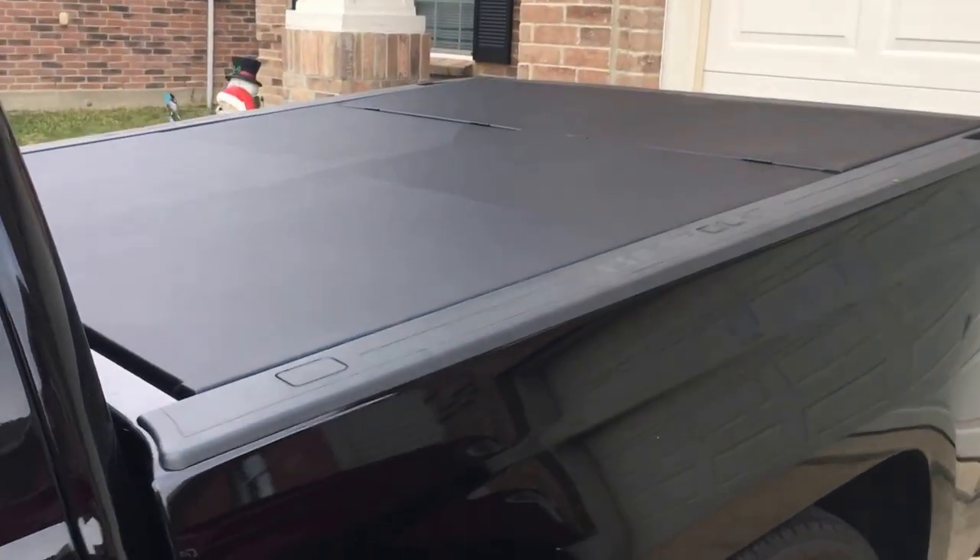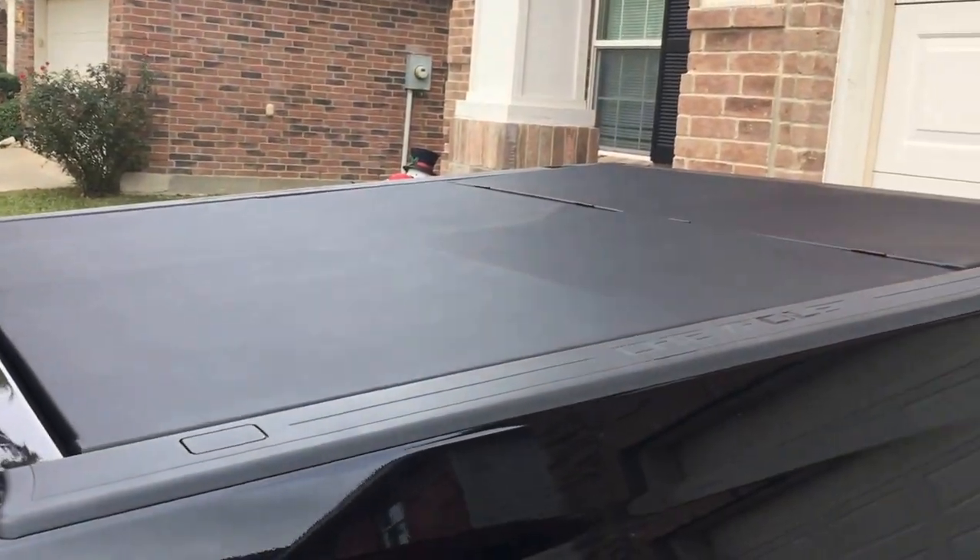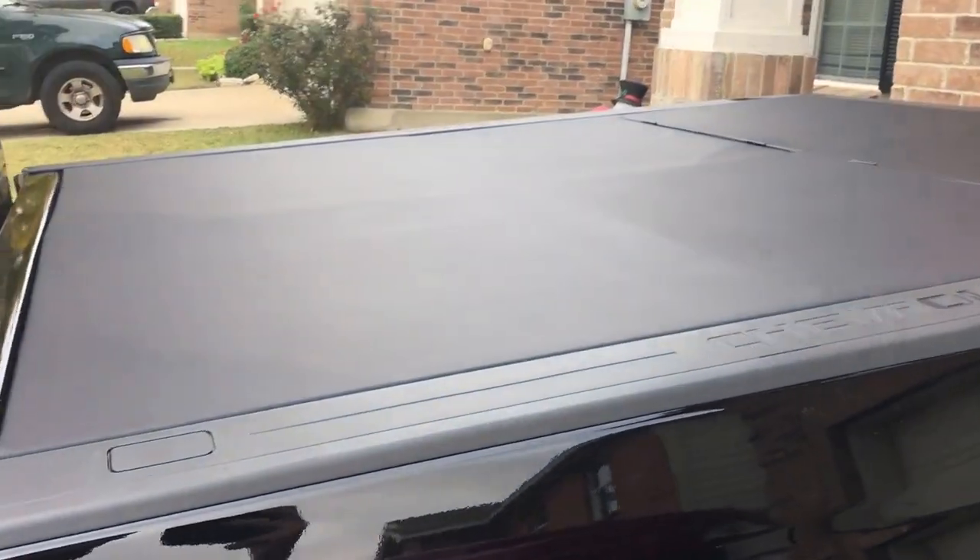Alright guys, back again. 2014 Silverado. I wanted a bed cover so I went ahead and built me one.